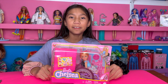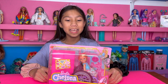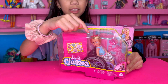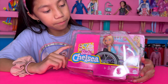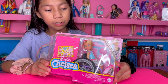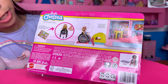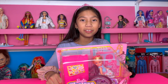Hi guys, welcome back to my channel! Today I'm going to be unboxing a Barbie Chelsea — Chelsea in a wheelchair. It's so cute because she comes with accessories: she comes with glasses, stickers, and a ramp so she could go up things. The wheelchair is so tiny, and in the back it shows I can put stickers behind her wheelchair. I'm very excited, so I'm going to open it with you guys.